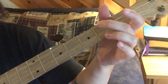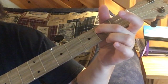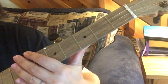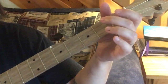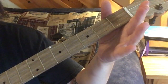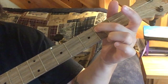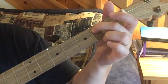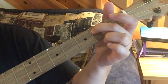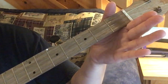So that whole first part, now we begin again the same thing. Now here's where it changes a little bit - we go third string second fret twice, second string open, third string second fret, third string open.